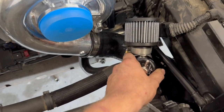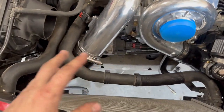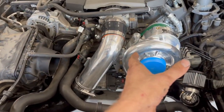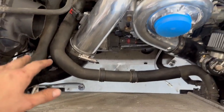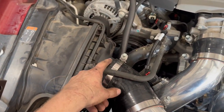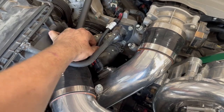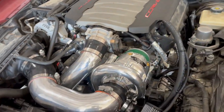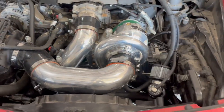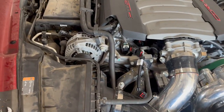Got our blow-off valve on now. I just have to run the vacuum fitting into this port on the intake. I'm going to put the e-fan in now so that I can put my intake pipe on. Got our intake pipe on — had to modify our stock box a little bit, cut it down past the mass airflow, just did what the instructions said. Got the mass airflow sensor extension on, got the vacuum hose ran for the blow-off valve and for the PCV.